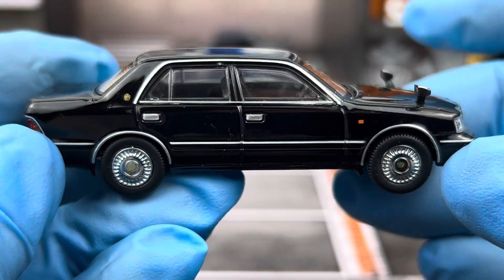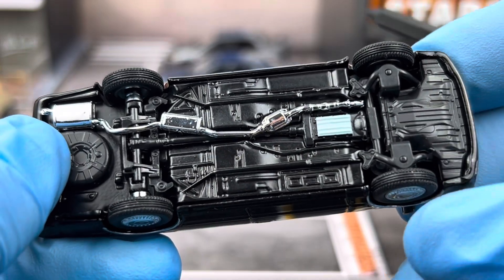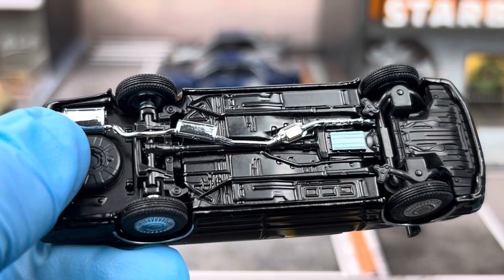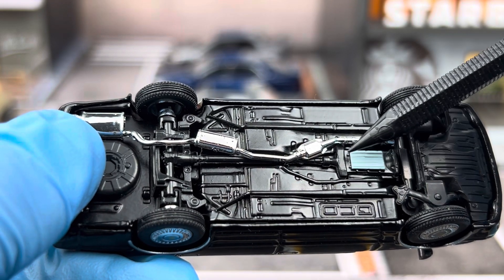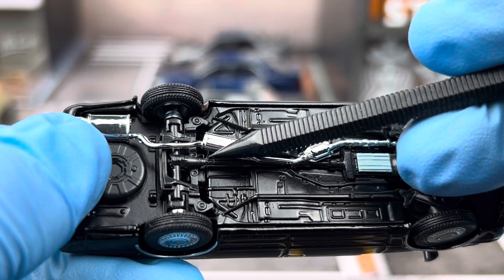The chassis is actually pretty good. You have the steerable front wheels, and they really did a good job showing the transmission — this is a rear-wheel-drive car — and you do see a driveshaft.